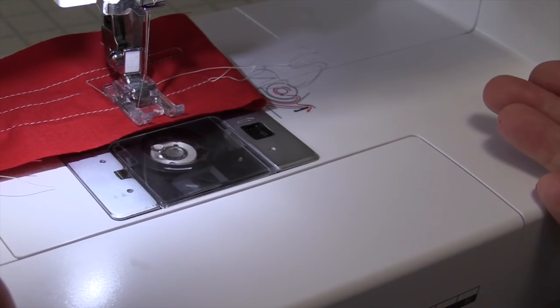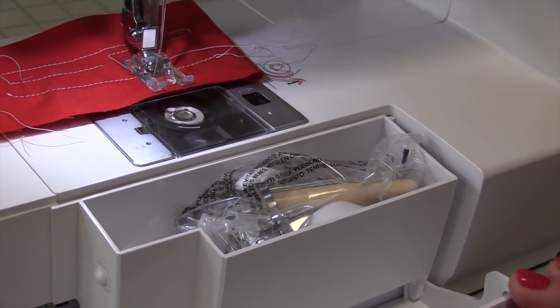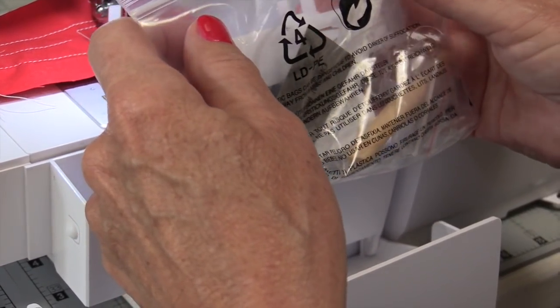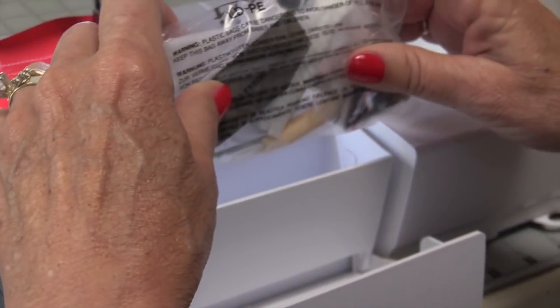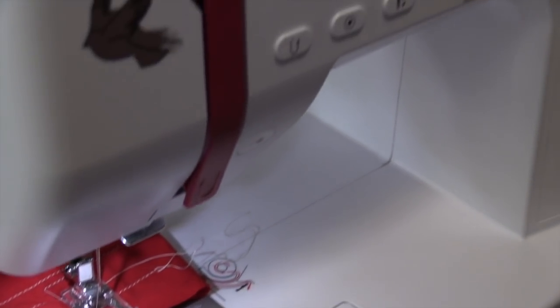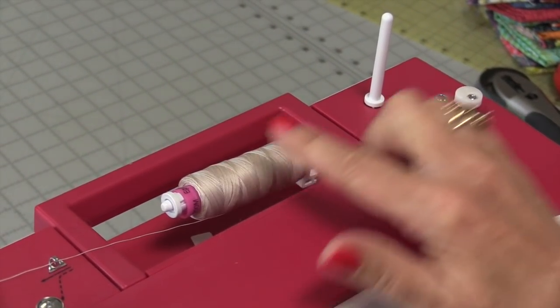It also has a drop-in bobbin, which means you can use pre-wound bobbins if you wish. This little nifty area has all your accessories that come with the machine. I've actually ordered three more feet — I'm going to get the quarter-inch foot, the free motion foot, and the walking foot.